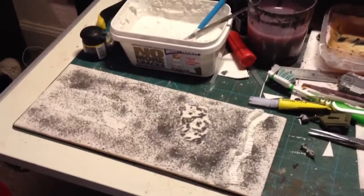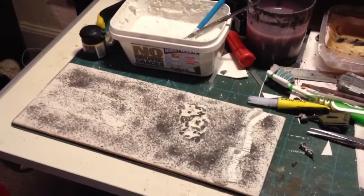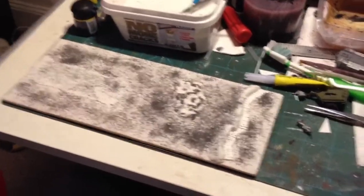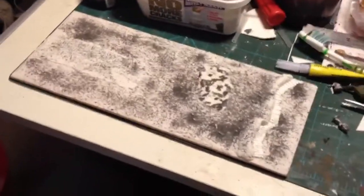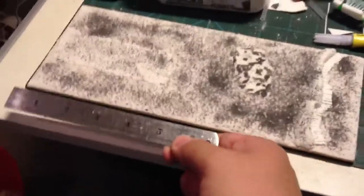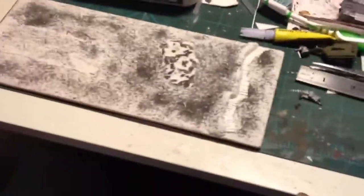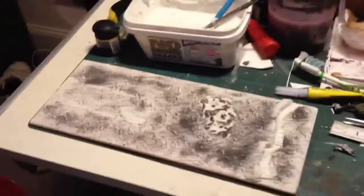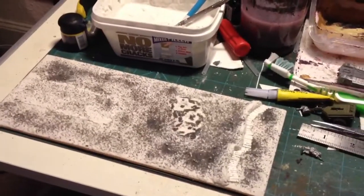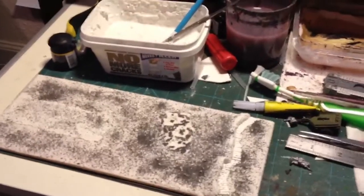I thought I'd crack on with a bit of that this evening. So what you can see here is kind of the start. I can't remember what size this base is - it's just a bit of 3mm MDF, about 4.5 by 10 inches or so. Basically I wanted it to depict a Churchill Crocodile coming across a bit of no man's land in some kind of trench line or fortification.